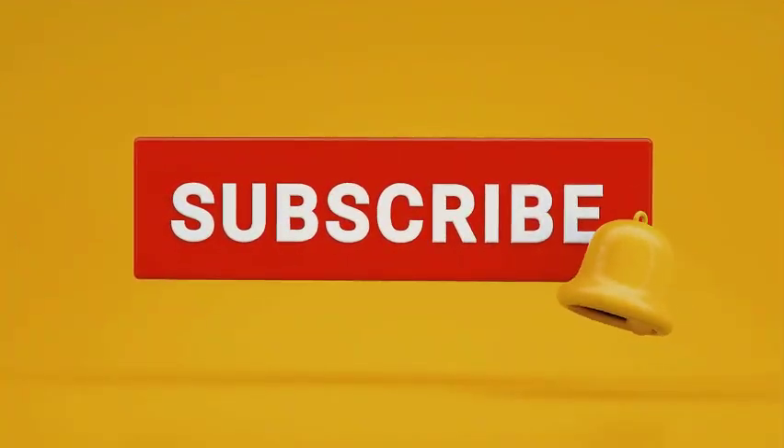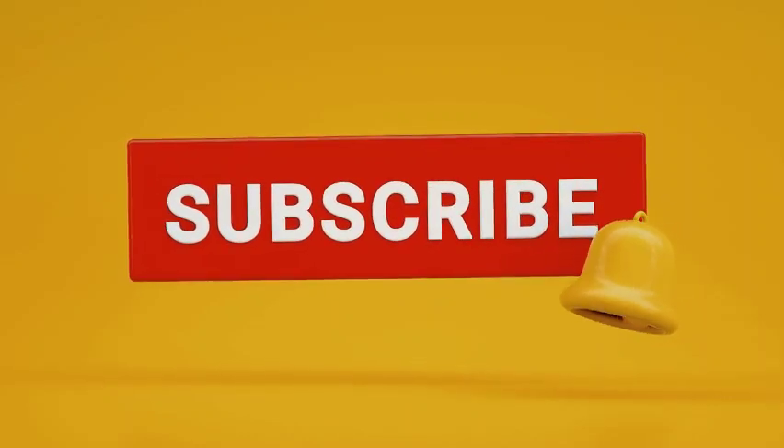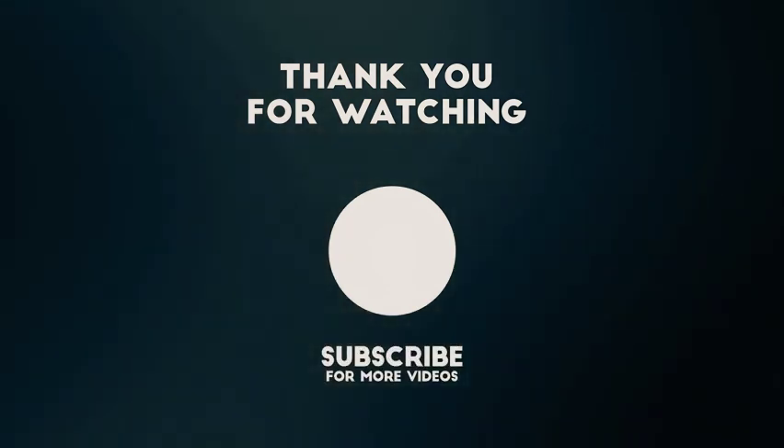Thank you for watching. Please like and subscribe to our channel for more interesting videos like this. If you enjoyed the video, we have more for you — choose the left or right video and get your question answered.